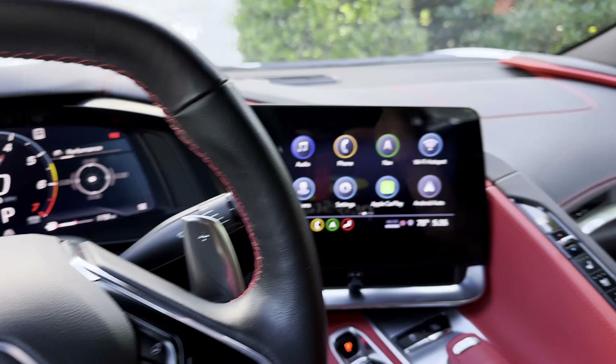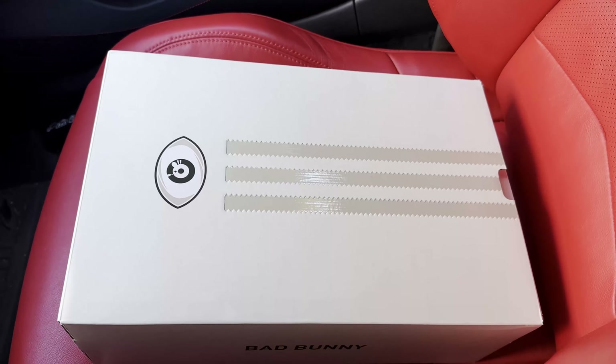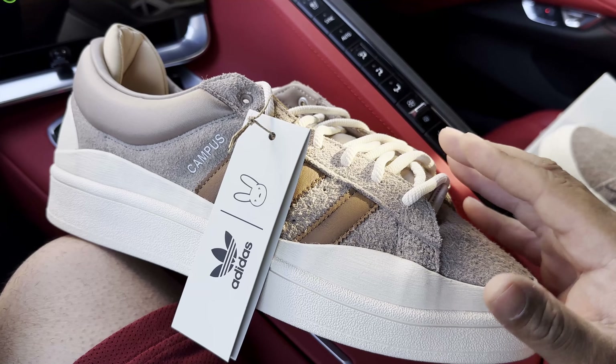What's up guys, welcome back to the channel. Today's episode we're gonna take a look at the Adidas Campus Low Bad Bunny. Before we get into the review, there's something new I wanted to try out to further gain your subscription.